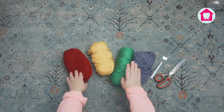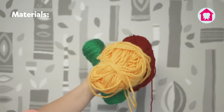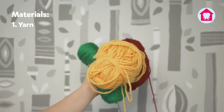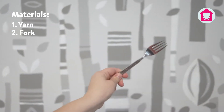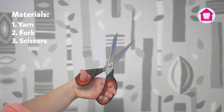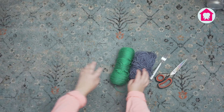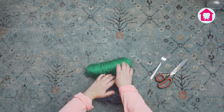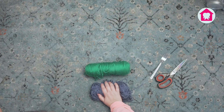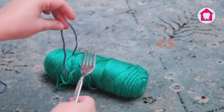If you have just a few different colors, that will work great. For materials, you'll need some different colors of yarn, a fork, and some scissors. Before you start wrapping, arrange your yarn colors how you want them to appear on your pom-pom. I'm going to start by cutting a length of yarn and feeding it through the middle prong of the fork so it hangs down.